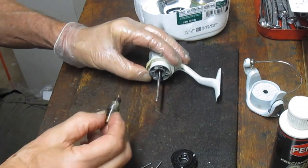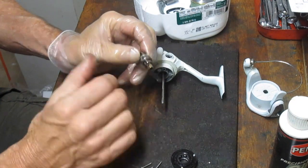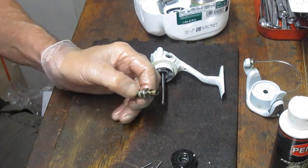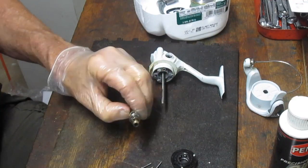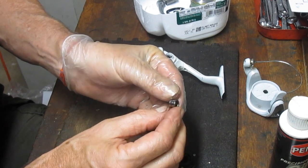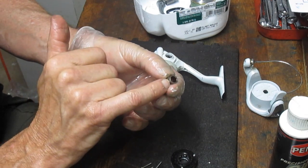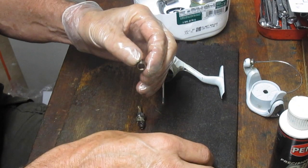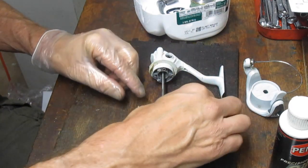We have an assembly we can pull out, and that's why I wanted to take that out. There's a collar — notice this. I get this question all the time: 'I serviced my reel and now the anti-reverse doesn't work.' You have a high side and a low side — two different dimensions on this cap. A lot of times folks will turn it around with the small side up and the wide side down, and then it doesn't grip the roller bearings. The high side is the fat side.